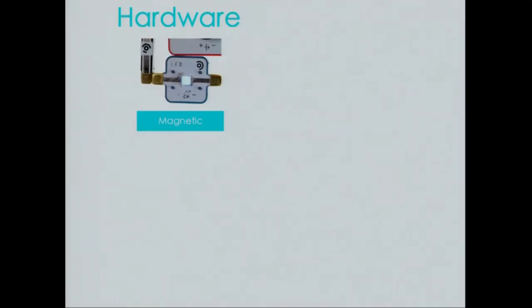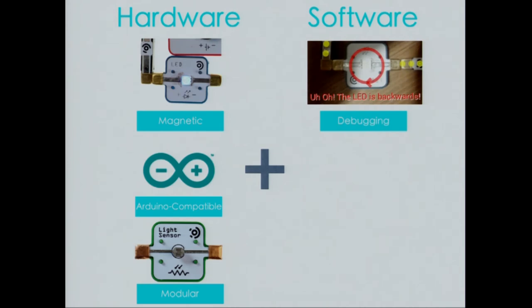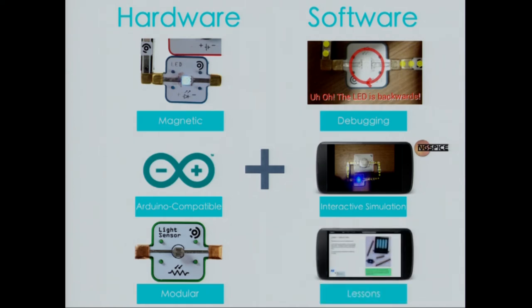Let me give you a brief recap of LightUp's key features. On the hardware side, kids can make something that does something — magnetic blocks, Arduino-compatible, and modular blocks that are component-specific, so kids have complete control over what they're building. On the software side, we have the ability to debug kids' circuits in real time, an interactive simulator that we will eventually have plugged into ng-spice — the industry standard — and guided lessons.